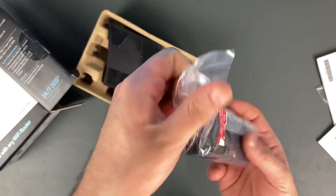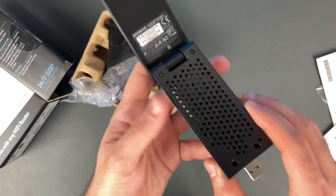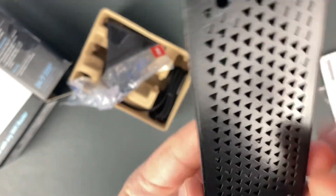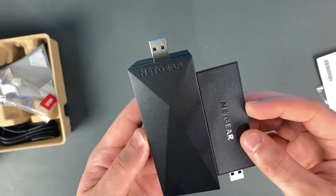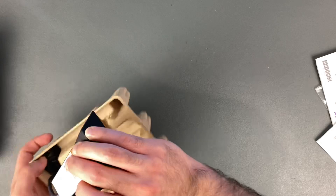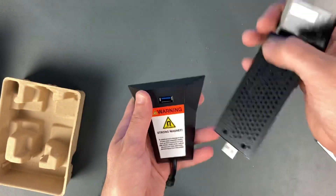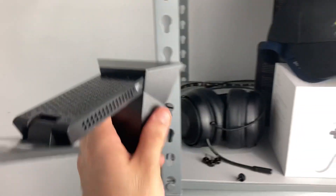Here's the USB adapter. As you can see, it's much bigger than the previous one I unboxed. The body is designed so it doesn't overheat — you can literally see right through it. The newer model is about twice as big. You also have the cradle here. You can either plug it straight into your computer, or plug the cradle into your computer and have the adapter hanging out somewhere else. One cool feature is that the cradle itself is also magnetic, so you can put it on a metal surface and it'll stay right there — it's pretty strong.